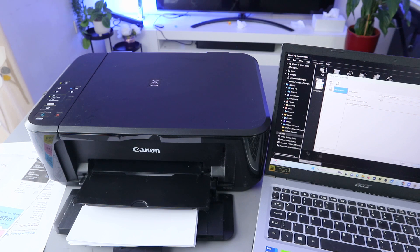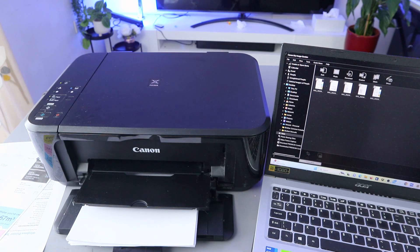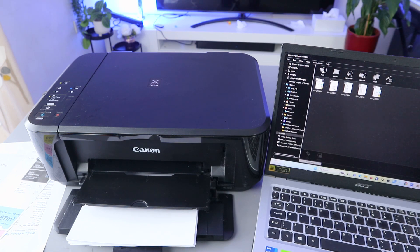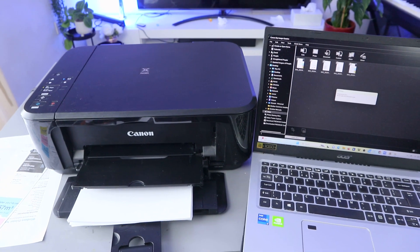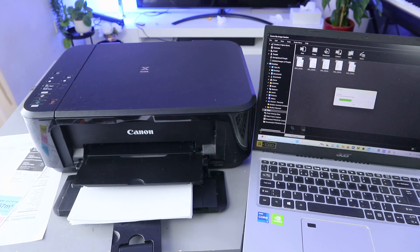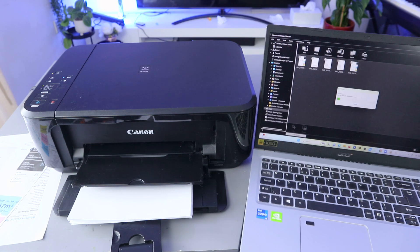Now go back, select PDF and start the scan. There we go — the document is now scanning.